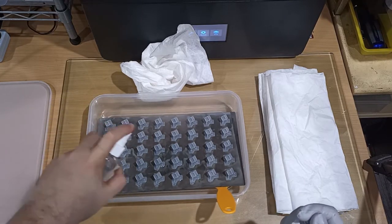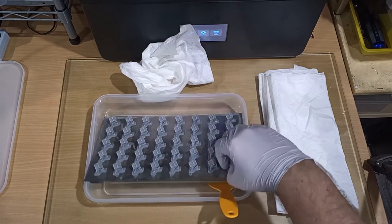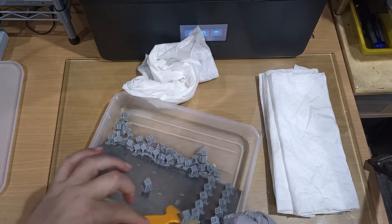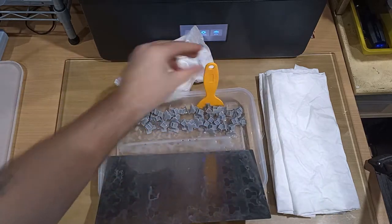Now we get onto what's potentially the messiest step of the whole thing, and that's processing. This is where you have to remove the parts from your build plate, clean them, clean your build plate, get everything reset for another print, and then process the parts in the alcohol in order to get them ready for curing.